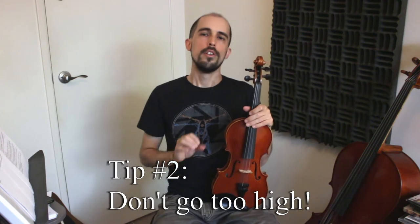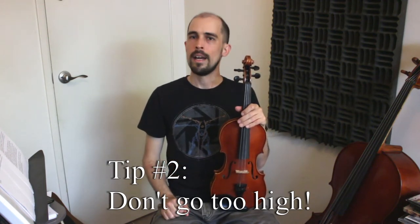Tip two: don't tune the string too high. When you raise the pitch or tighten the string, that's when you're at risk for breaking a string. If you lower the pitch, you're loosening the string, and there's not much risk involved with that. So be safe and stay on the low side until you're sure of where you are.